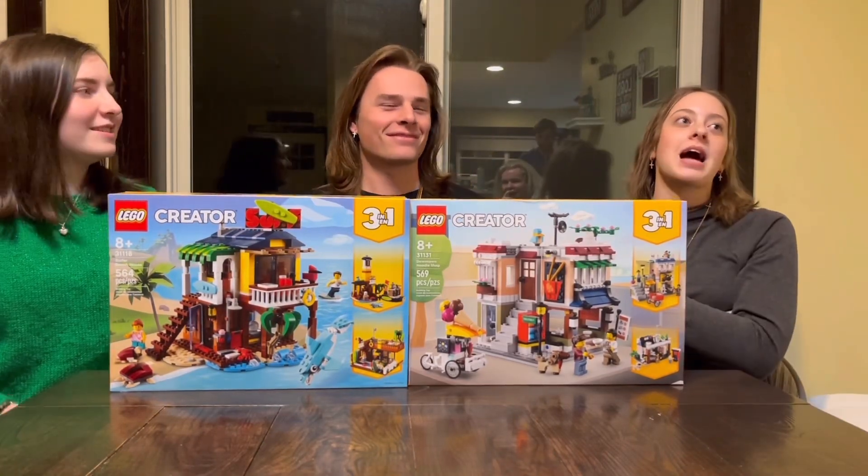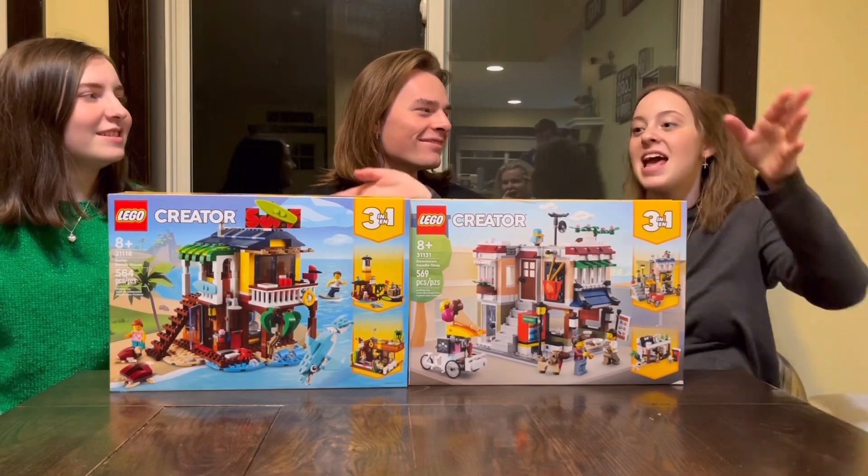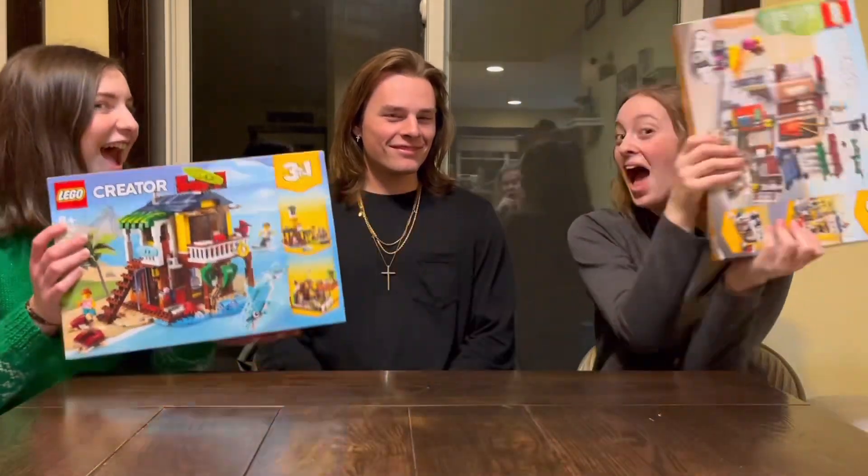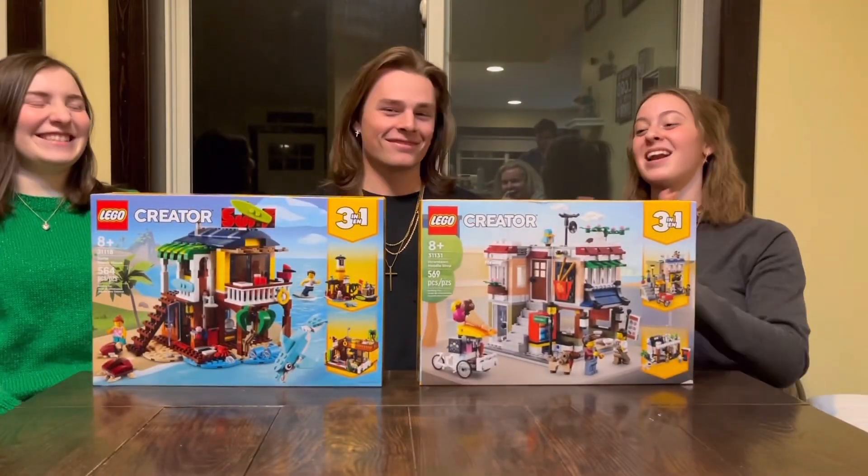Hey guys, welcome to Big Sky Bricks. We have some guests on the show today and we just went to Target and got some new Lego sets. So we're going to shake it up a little bit and build two out of the six.